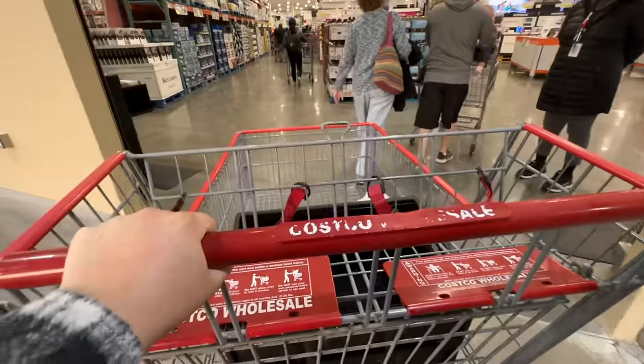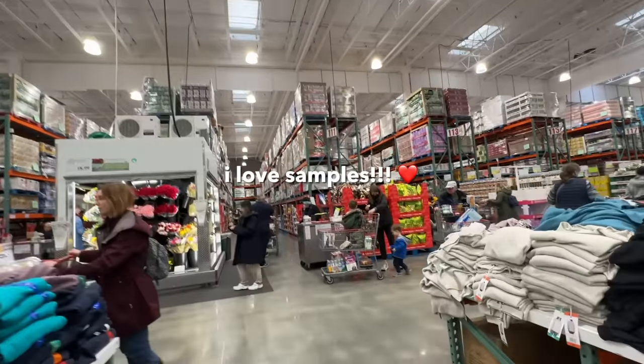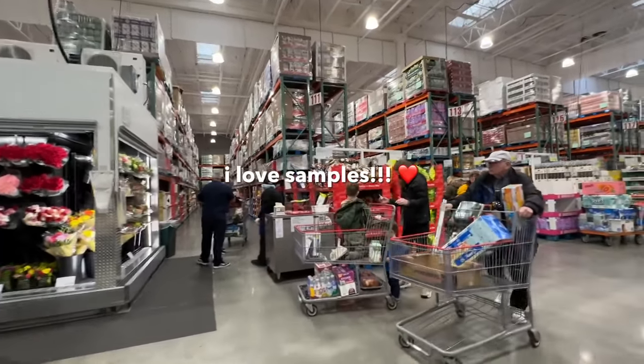Quick shoutout to Native for sponsoring today's video. We spotted samples, so we are on our way — let's go to Costco!